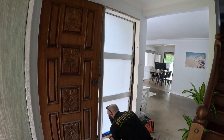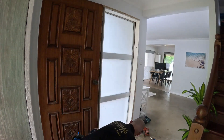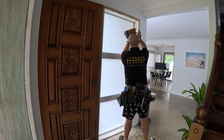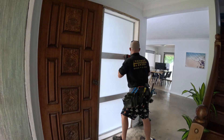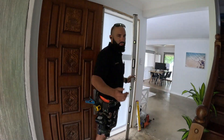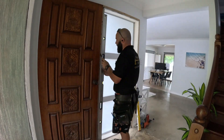I'm using Sikaflex on the bottom reveal — it's going to hold it in place for pretty much its lifetime. On the sides and at the top, we're going to use finishing nails to fix it in place. I'm using a level to straighten both sides of the reveals and the top. Once they're straightened, we're going to install the architraves and then use some gap filler to seal up all those gaps.